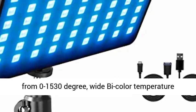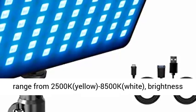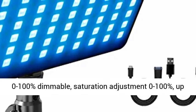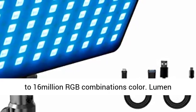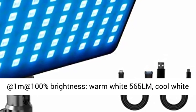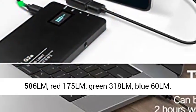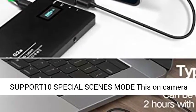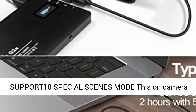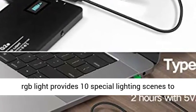Wide color temperature range from 2500K (yellow/warm) to 8500K (white/cool). Brightness is 0 to 100% dimmable. Saturation adjustment 0 to 100%, with up to 16 million RGB color combinations. Lumen output at 1 meter at 100% brightness: warm white 565lm, cool white 586lm, red 175lm, green 318lm, blue 60lm.